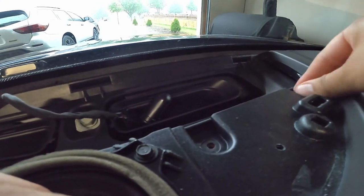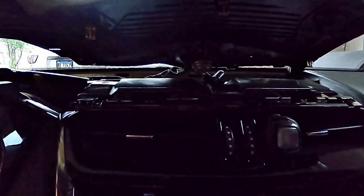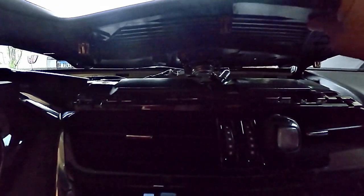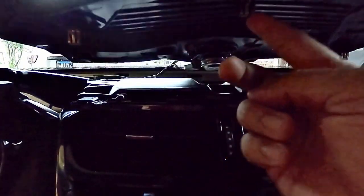Once all five screws are out, the whole top piece comes up pretty easily. Grab it right where the vents are with both hands and pry upward — it comes right up. The only other thing to disconnect is the center speaker, which is held on by just a few metal clips. Push down on the small tab toward the windshield and pull it right out. That's how easy that one is.